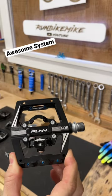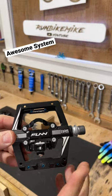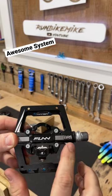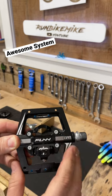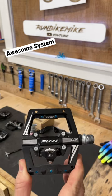Fun's Mamba and Mamba S pedals come with a really cool system that I haven't seen on other pedals — they call it the GRS system. Basically, it allows you to insert grease into the spindle without having to take the whole pedal apart. Let me show you.